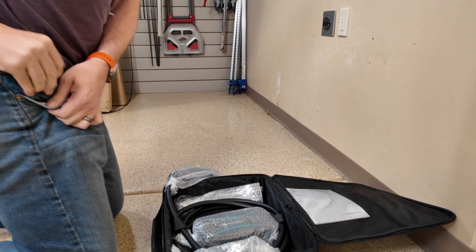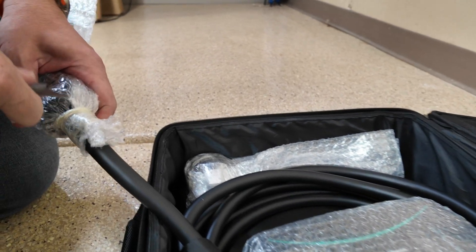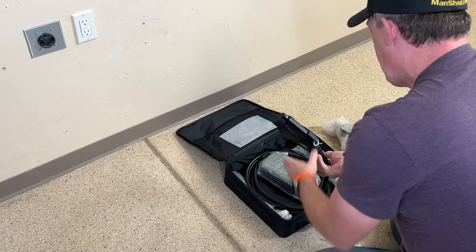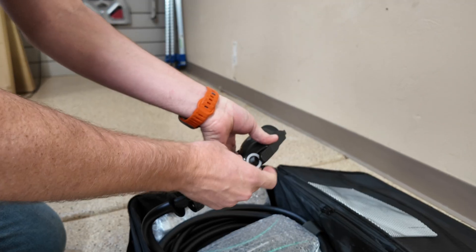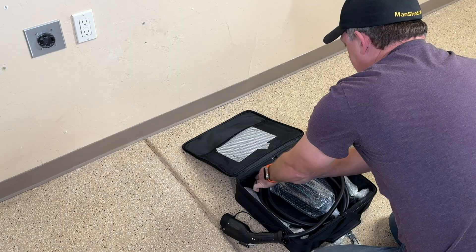We're going to need a knife for this — we've got a nice little package here. Whenever you're using a knife around cables, obviously be very careful and cut away from the cable. Right off the bat, the quality is pretty impressive — it's nicely velcroed in this case, nice and secure.